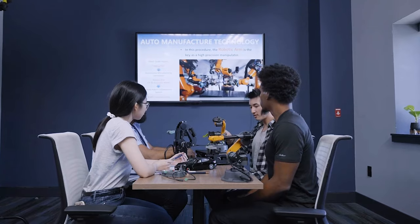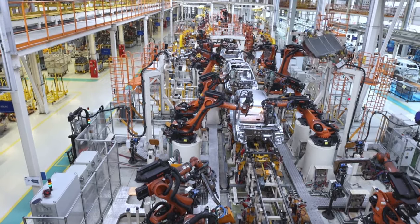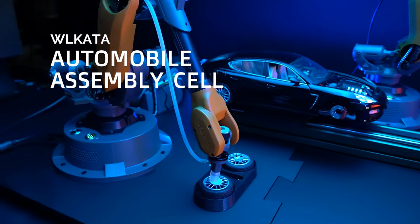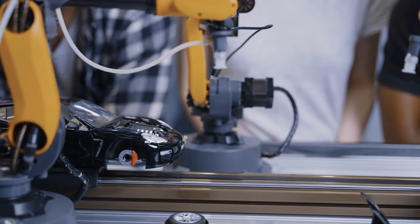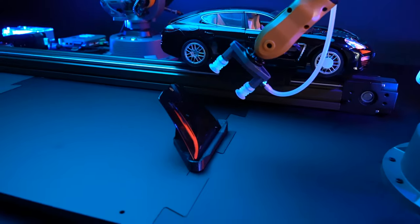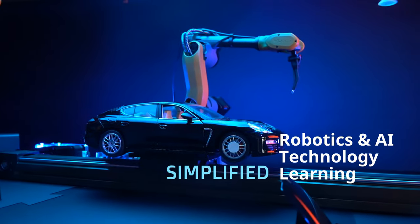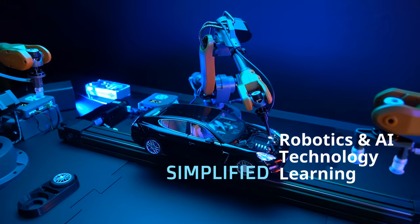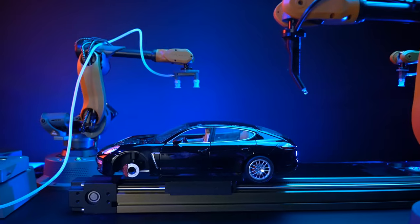Ever wondered about the future of car manufacturing? Discover it with the Wilcotta Automobile Assembly Cell, where innovation and precision converge in your hands. Designed for the inquisitive and young at heart, the Wilcotta Smart Trainer cells simplify the world of robotics, AI and IoT technologies, making it accessible and enjoyable.